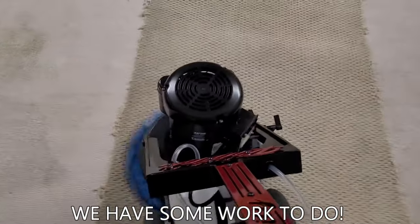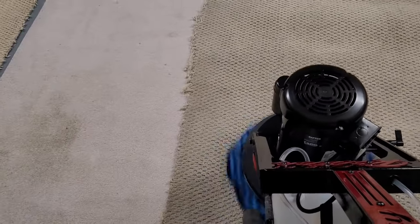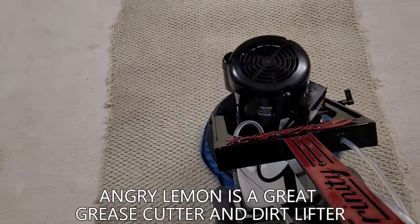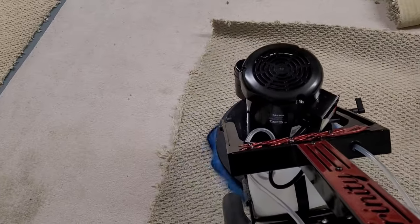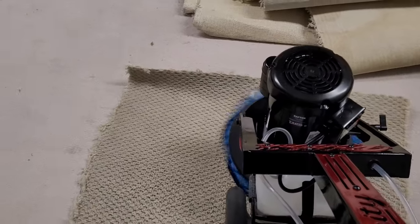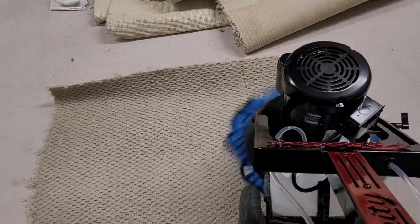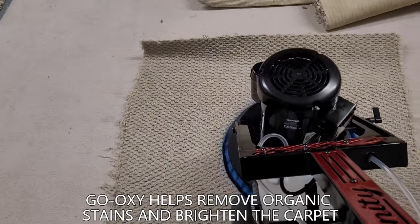The goal is to make this bright like that side. We used Angry Lemon and GoOxy — about four ounces of Angry Lemon and about six ounces of GoOxy, so we gave it a little bit of a bright pop. I'll probably not clean the top edge so we can get a side-by-side before and after. We're already getting quite a bit of lift here — when I say lift, I mean soil lift. You can see it already brightening up.